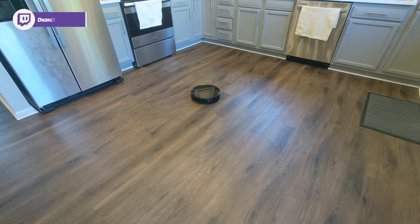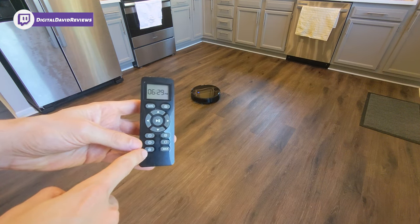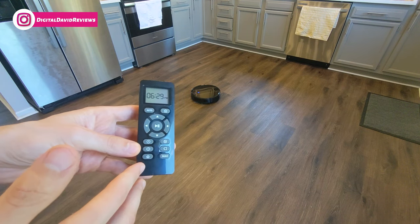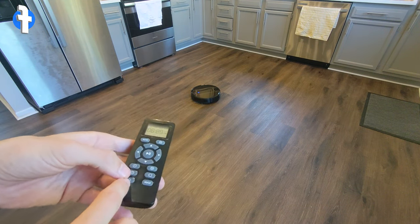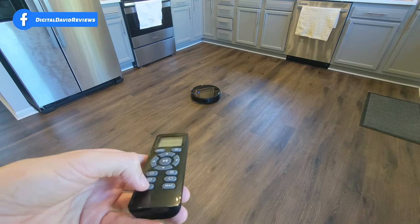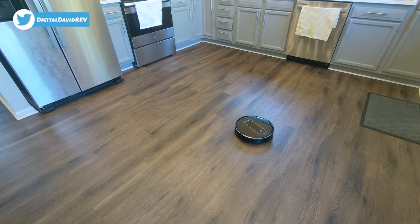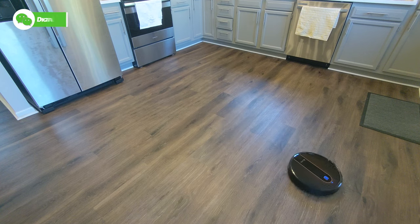It just finished our spot clean. Next up we're going to try the small room cleaning mode. This works best if you take it to a bedroom, shut the door, and let it clean for 30 minutes. Let's activate it so you can at least see it in action — it's going to move freely around the room cleaning in all directions.